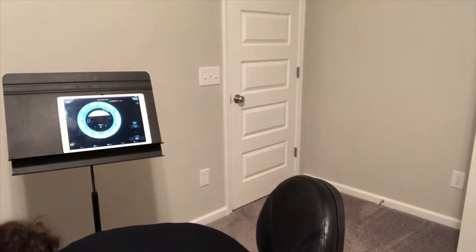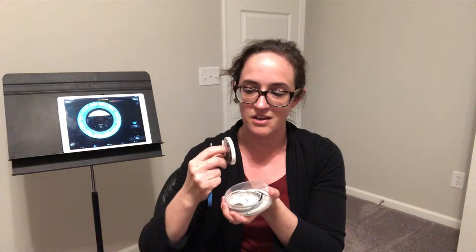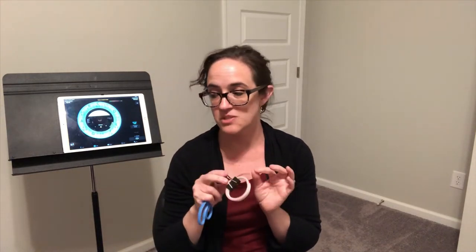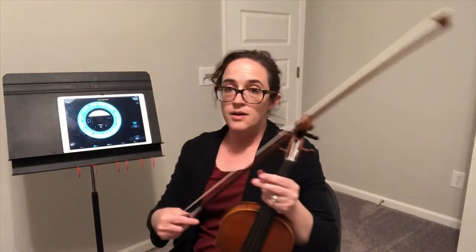I'm in tune. Next we're going to apply the tape. The tape I typically use is the black 1/8 inch striping tape, but that won't show up well in this video. I do have a red quarter-inch finger tape, so I'm going to cut that in half to make it 1/8 inch size — it'll be red and more visible on the fingerboard for this video. I'm going to cut four little pieces for four fingers.